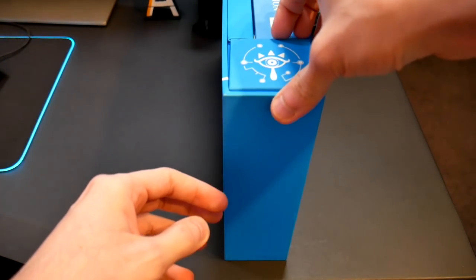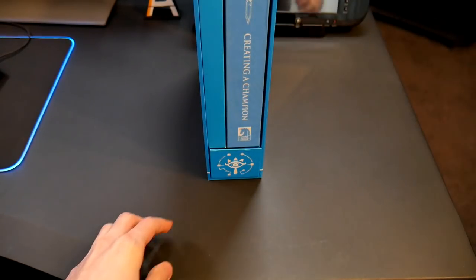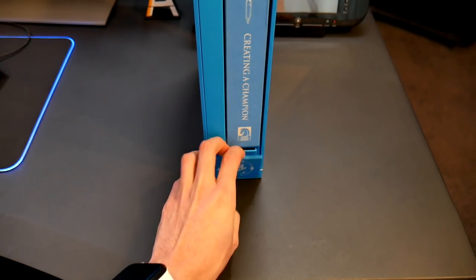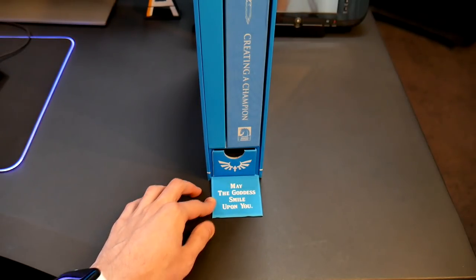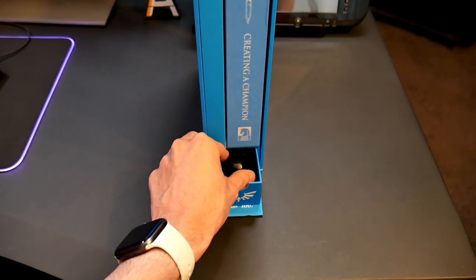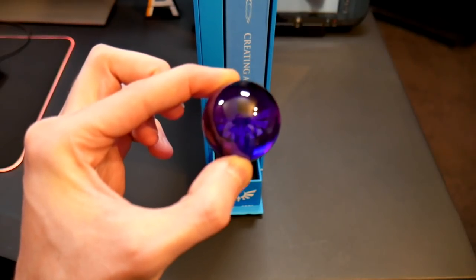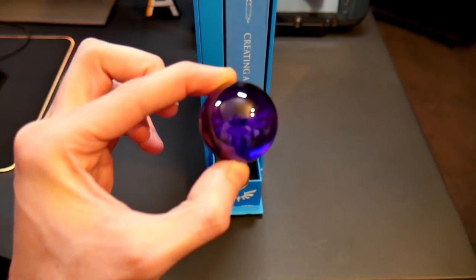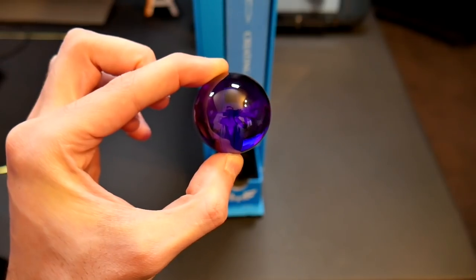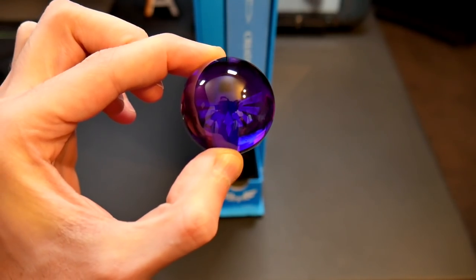There's a little compartment here — so you open this, and in here it says 'May the goddess smile upon you.' That's really cool. And then you get your own spirit orb, which is really cool. It's kind of hard to see, but if you get it in the light properly, you can see there's like a Hylian crest in there. So that's really sick that they did that.